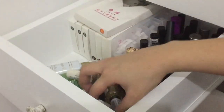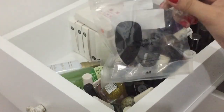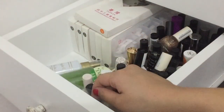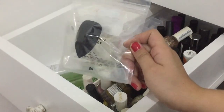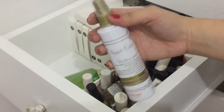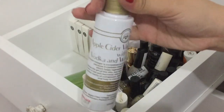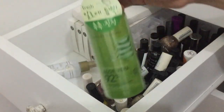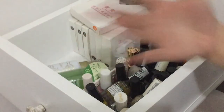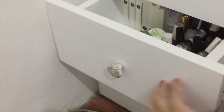I also have here extra sponge from H&M — napakita ko na din yan sa January haul ko, so if you haven't watched it please watch. And my extra or stocked Skin Genie Moisturizer Mist — brand new. Also have this from Nature Republic — stocked, so sakot ako mawala ng moisturizer.